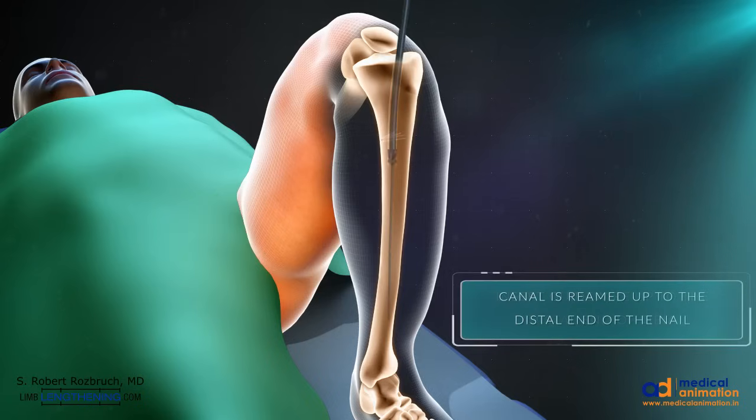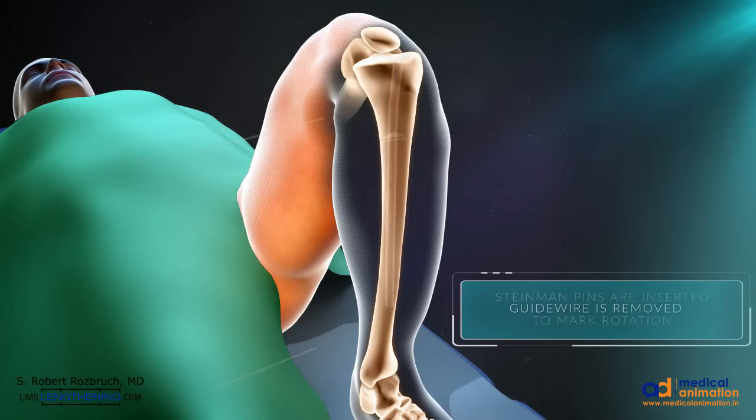The canal is reamed to prepare the canal. The guidewire is removed. The entry is through the proximal anterior tibia. Stymine pins are inserted to mark the rotation.